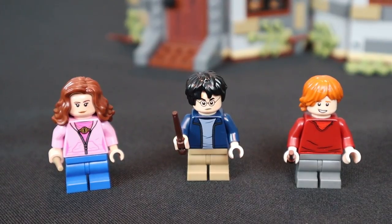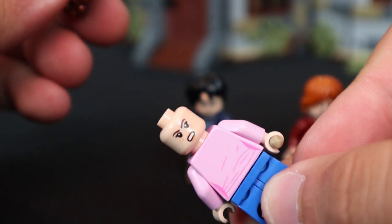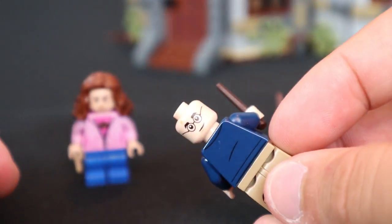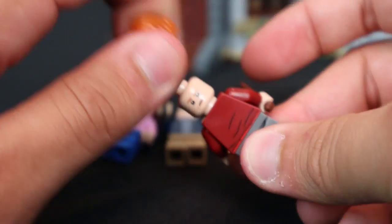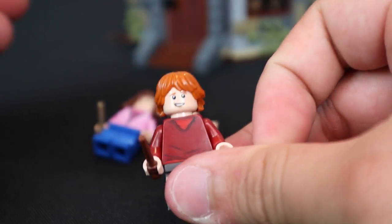The last minifigures are the iconic trio. Hermione Granger comes with blue mid-posable legs and an angry back face — fans of the movie will appreciate that. Harry Potter has a blue jacket with a lighter teal t-shirt and beige tan mid-posable legs, plus two faces — a smirk and a look of anger. Ron Weasley has his red sweater, mid-posable dark blue-gray legs, a frowny back face very in character, and a nervous smile on the front. They all come with their respective wands and hairpieces.